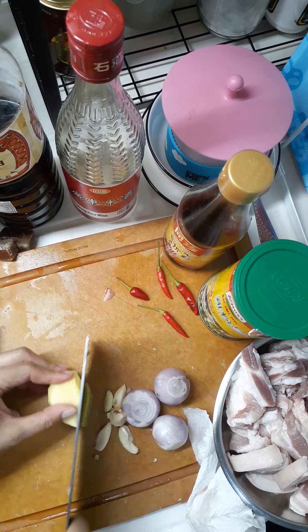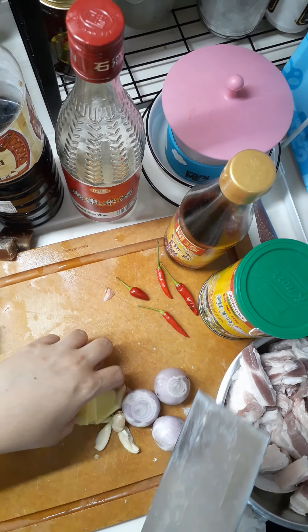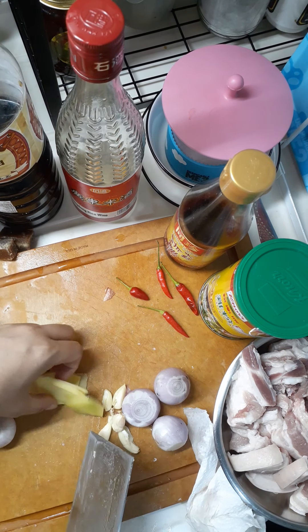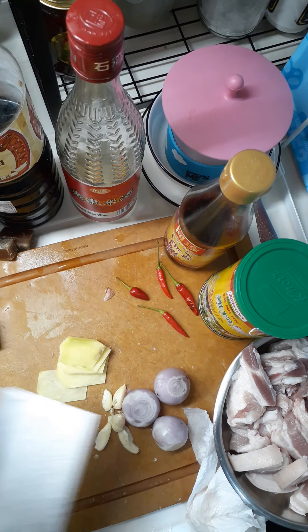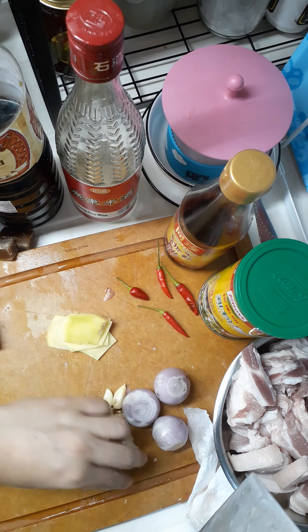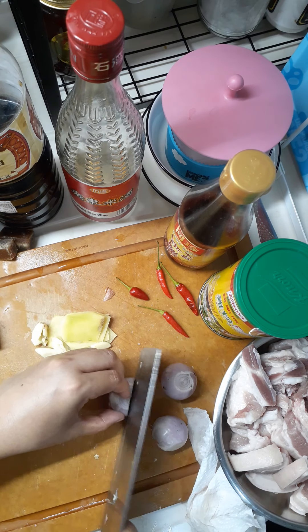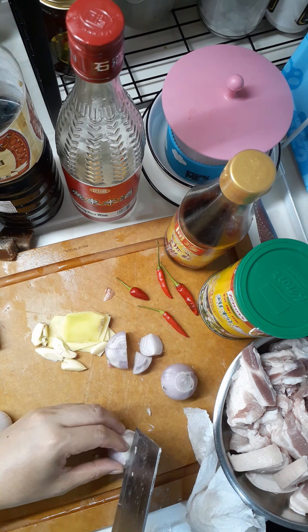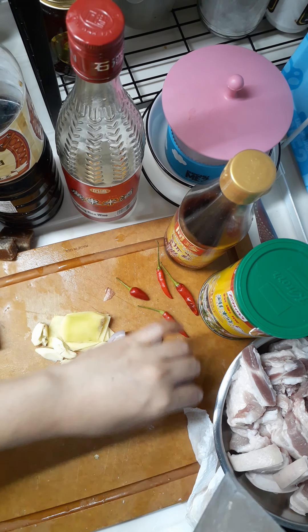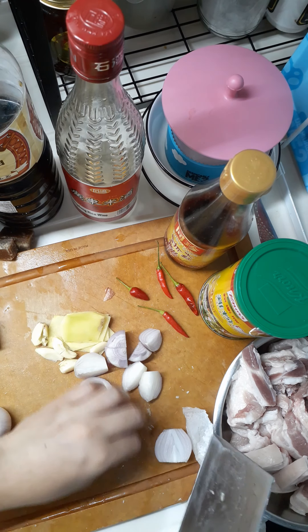This is the ginger. I want to add ginger to this dish. It depends on you how much ginger you want — I just need five slices. That's enough. I'll just slice it like this. I'd prefer to keep it whole, but I'll just tie it like this.